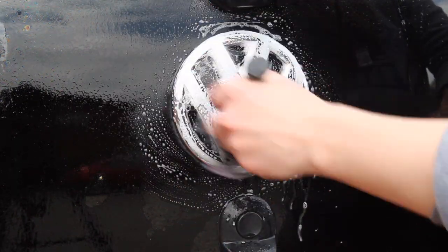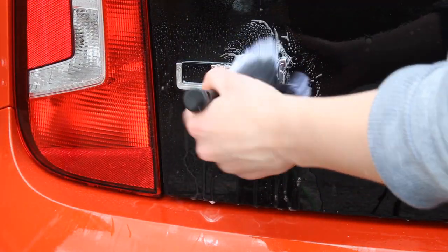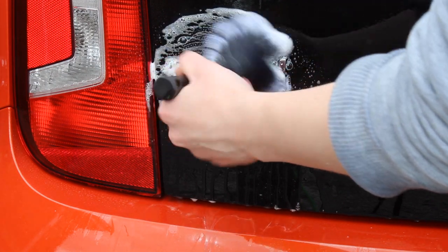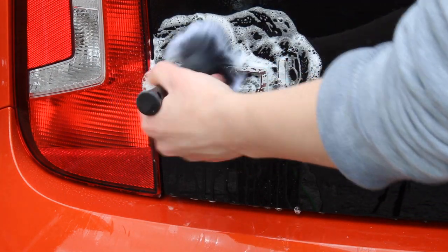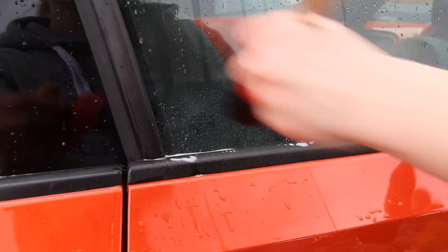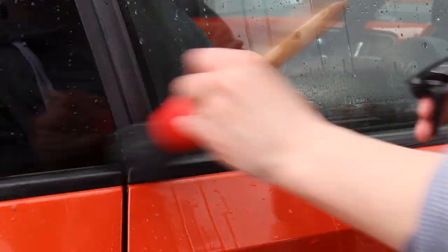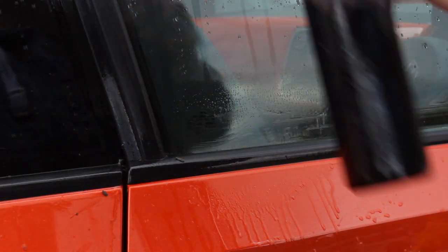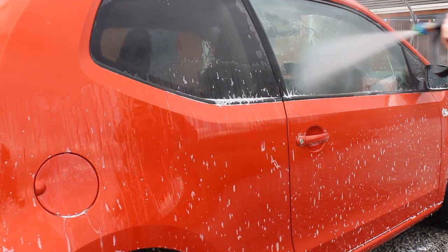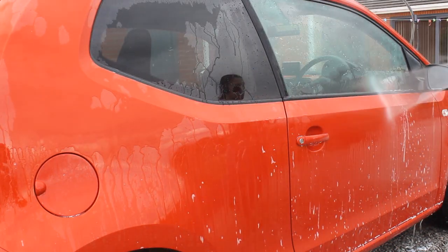Then I went on to some of the badges and used a soft brush, topped up with that ValetPro Citrus mix I already had to hand. Once I'd done the softer areas with the brush, I moved on to using a hog's hair brush on the trim around the windows, as these are quite prone on this car to getting algae built up in there, which looks pretty bad and ruins the look of the car. So I used a stiffer brush to tackle those areas, again mixed with that ValetPro Citrus.